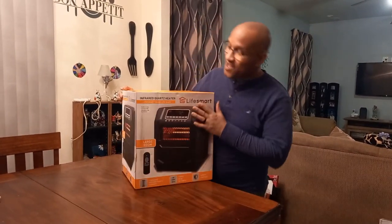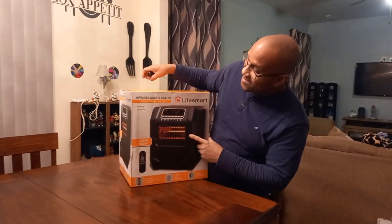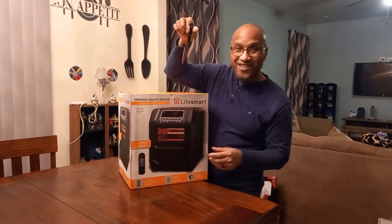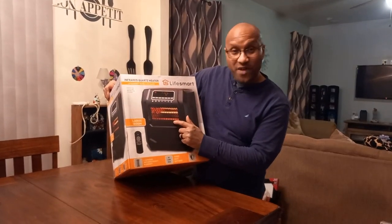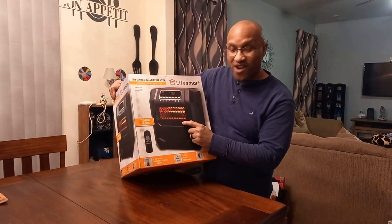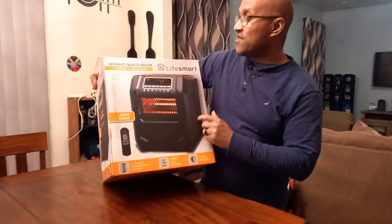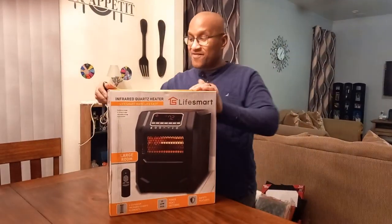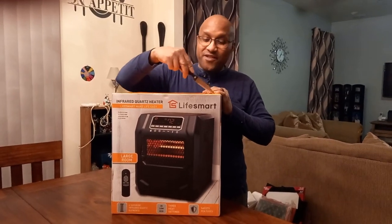Today we are unboxing the infrared quartz heater by Lifesmart. I don't have my grandpa tonight, but I do have a knife, so we're going to get this baby unboxed. If you're looking for a space heater that covers a large room, this is what you want right here. This is a very good heater — quartz, superior to none, safety features, child friendly. Let me slice this down a little.